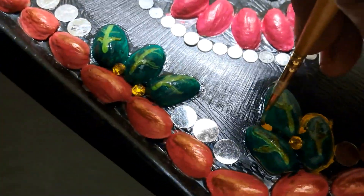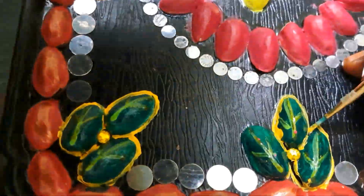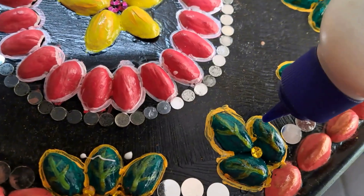I will show you the yellow color paint. I will test the yellow color paint.